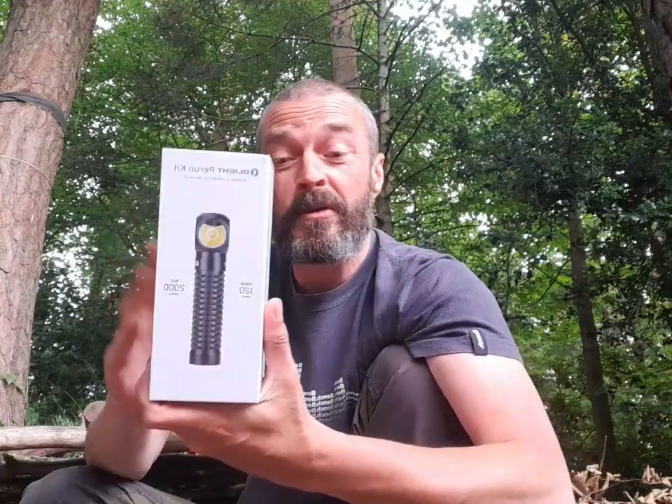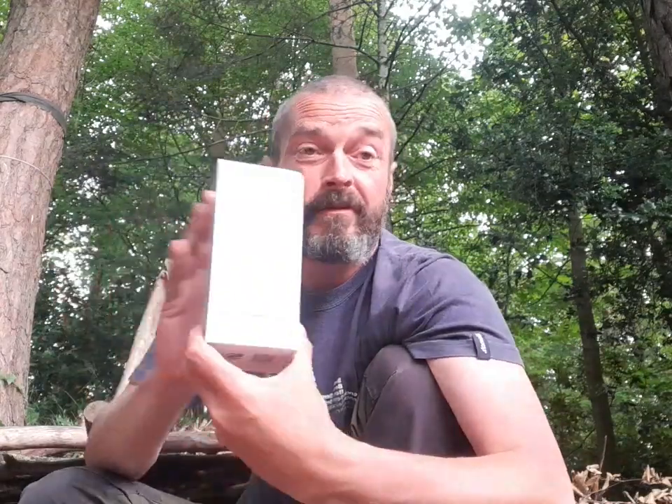I've still to do the O-bulb giveaway — still to do the actual giveaway part, I'll probably do that in the next couple of nights. But that's the latest giveaway — the Olight Perun Kit, very nice indeed. So smash the like button, hit the subscribe button, comment hashtag Colin Russell Scottish Wild Camper and you're good to go. Best of luck folks. Adios.